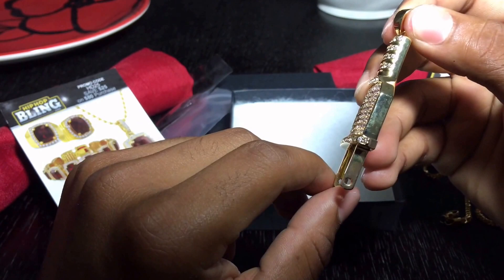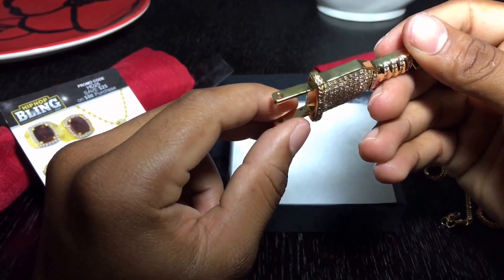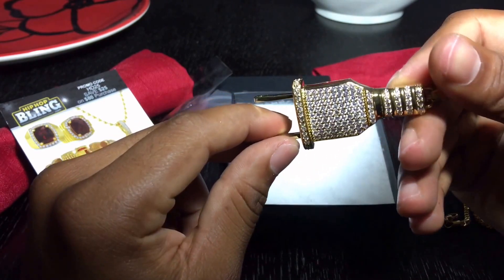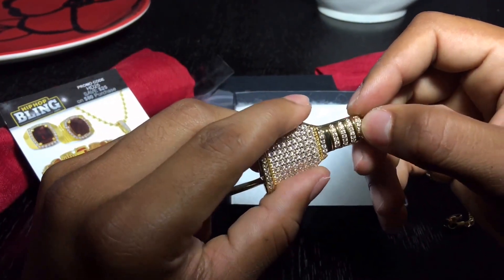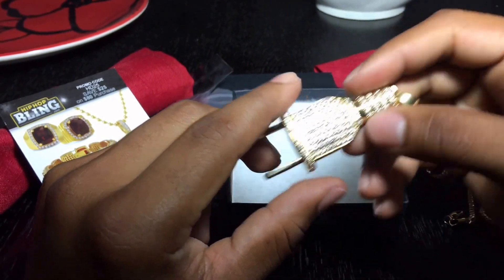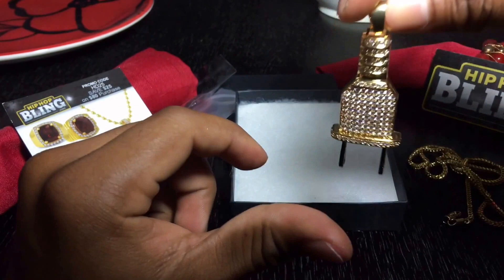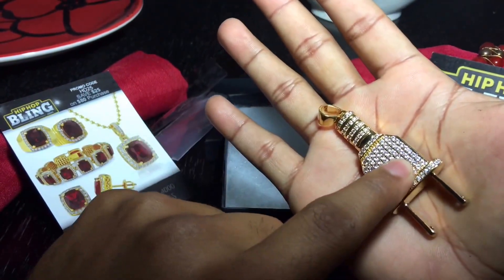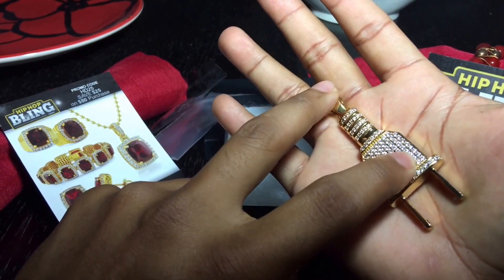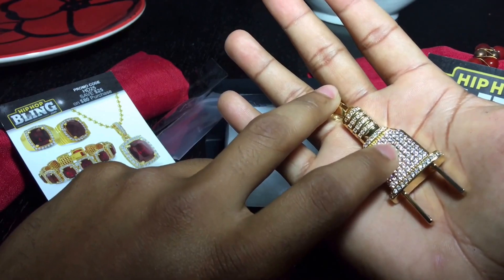If you guys can see here, this is a nice plug — looks real, real nice. I really like these lines right here, it gives a unique style. And it's not that big — if you guys can see next to my hand, I mean it's kind of big, but it looks nice on your neck if you're like an average person.